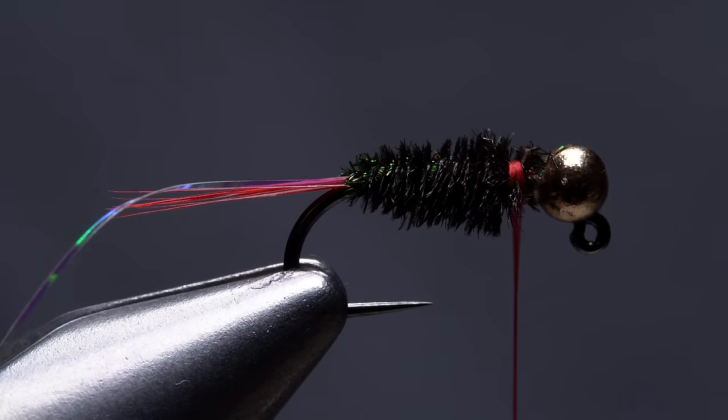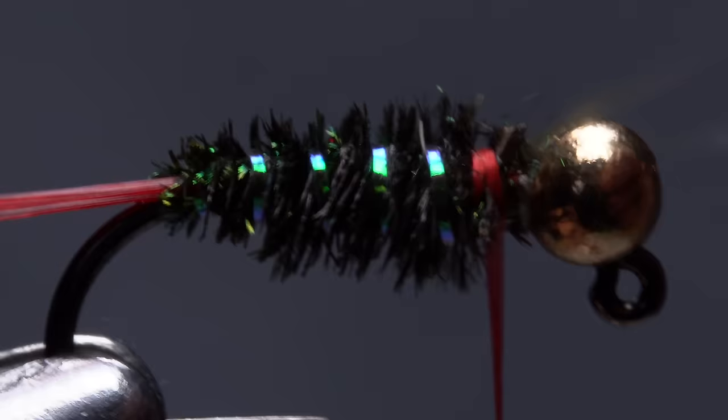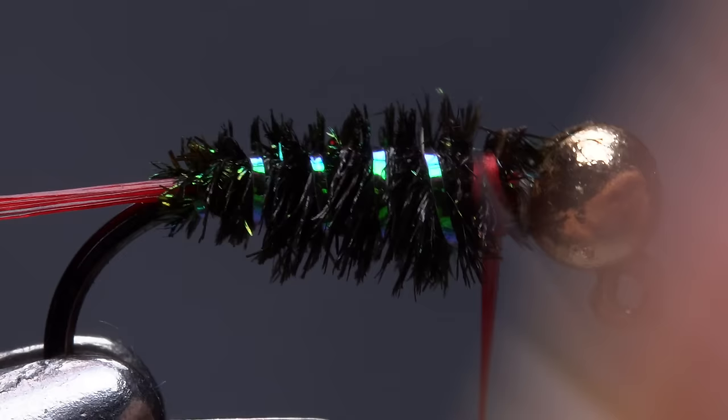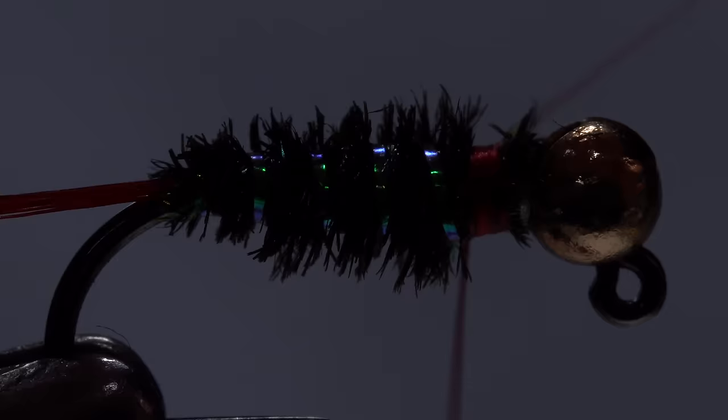Get hold of the Sulky rib and start making open spiral counter wraps with it up the body of the fly. Five or six turns usually looks pretty good. These wraps will dramatically increase the durability of the fly. When you reach the front of the hurl, use your tying thread to firmly anchor the Sulky to the top of the hook, then snip the excess off close.